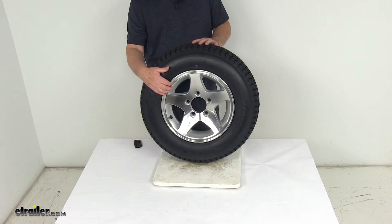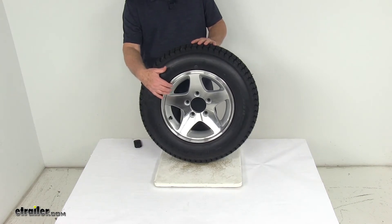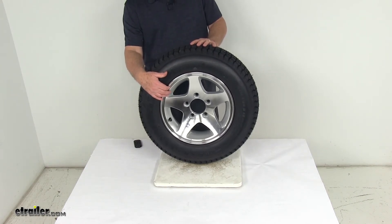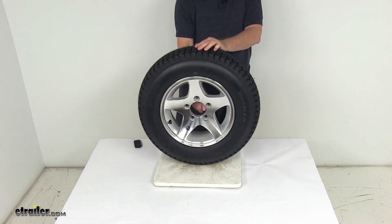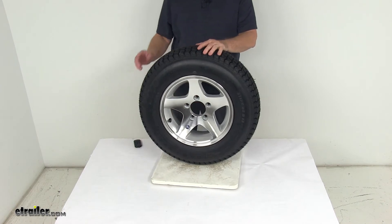Weight capacity on just the wheel is 1,660 pounds. It uses a wheel lug size of a half inch by 20. The pilot hole diameter — the large hole in the center of the wheel that goes over the hub on your trailer — has a diameter of 3.19 inches.